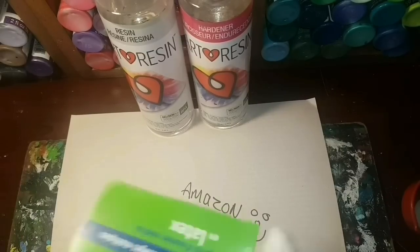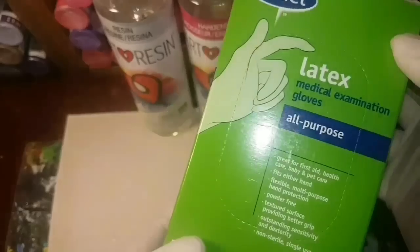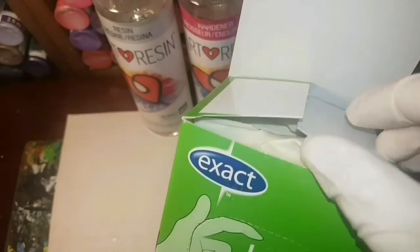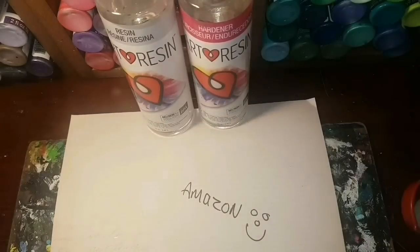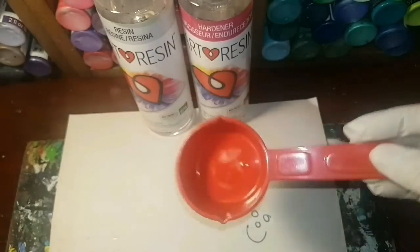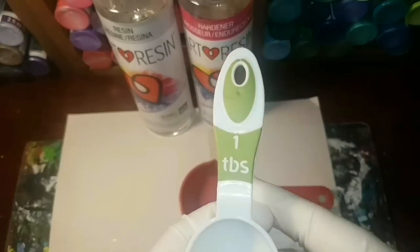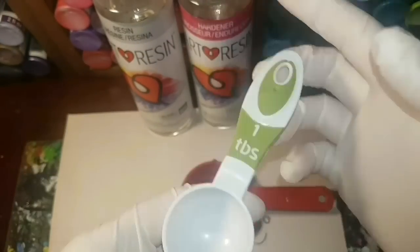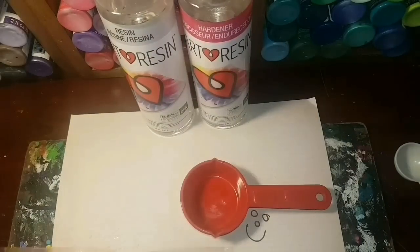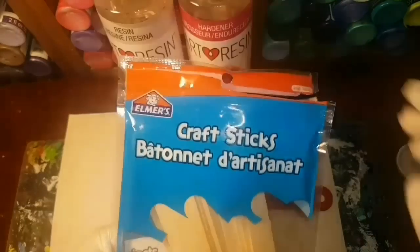Buy latex gloves or whatever kind of gloves you're happy with. I didn't open it where I was supposed to — I was daring and opened it right from the top. So if you want to be like me, always wear gloves when using resin. And ladies and gentlemen, tie your hair up — you do not want this stuff in your hair. Now I'm going to be using just tablespoon measuring cups.